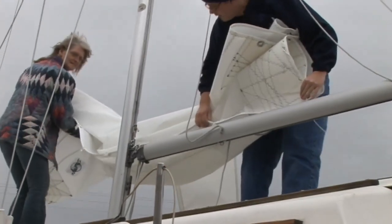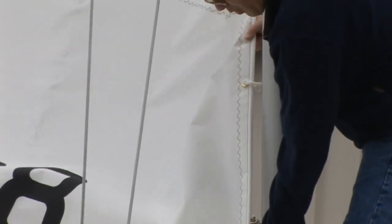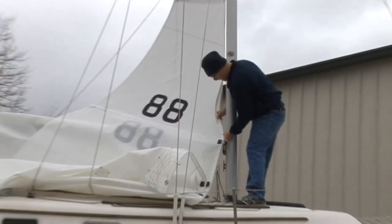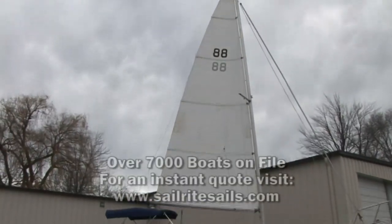Our Seaweed 24 is dry docked, but we want to put this sail up and show you what it looks like. We're running it up the mast. We also installed slugs at the foot of the sail because we're going to be building a sail pack for this sail as well.